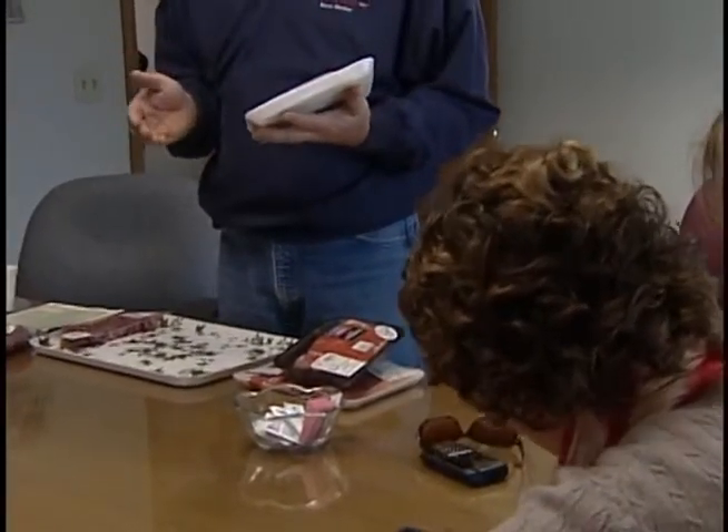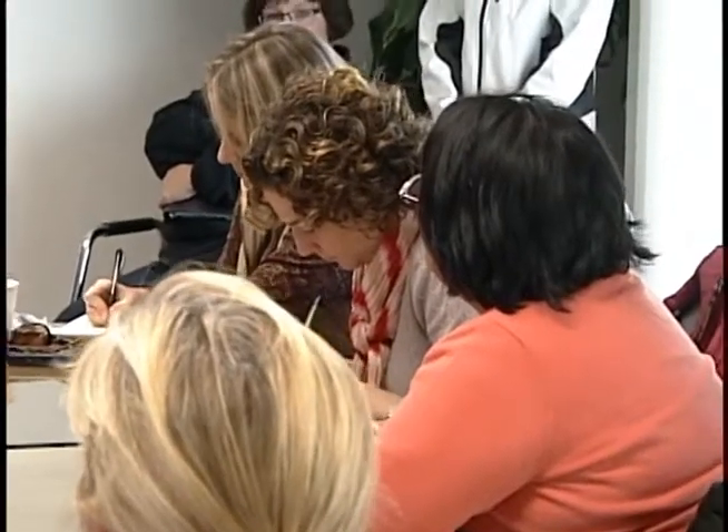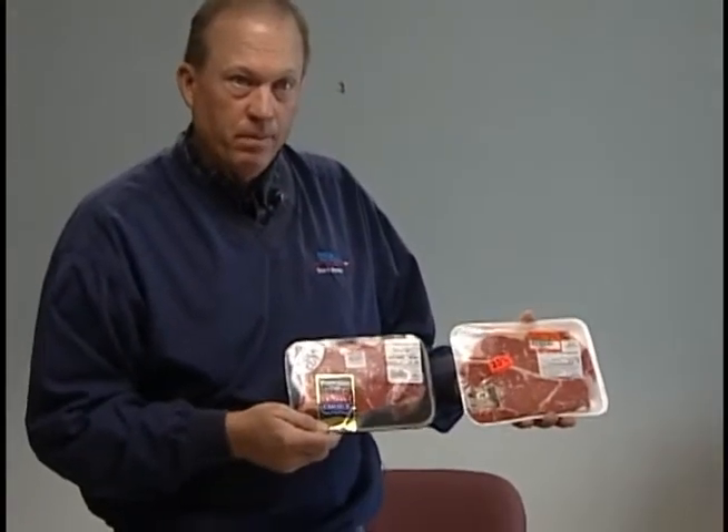The next one is Certified Angus. The Angus Association — that's a breed of cattle — has got their own standards and parameters, and they're higher than just Choice. So if you want a little better cut of meat, you go for Certified Angus. But this one is getting old because you can see a difference in the color — it's a little lighter, so it's more aged, and that's why they're selling it at 25% off. They want to move it.